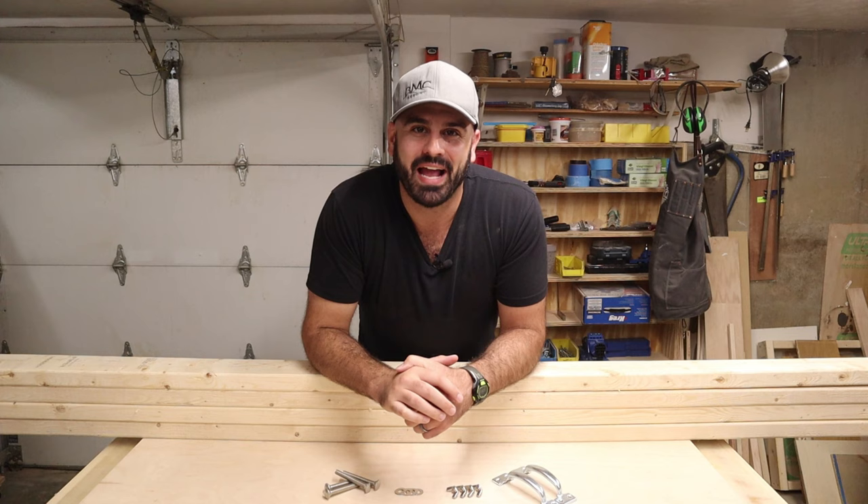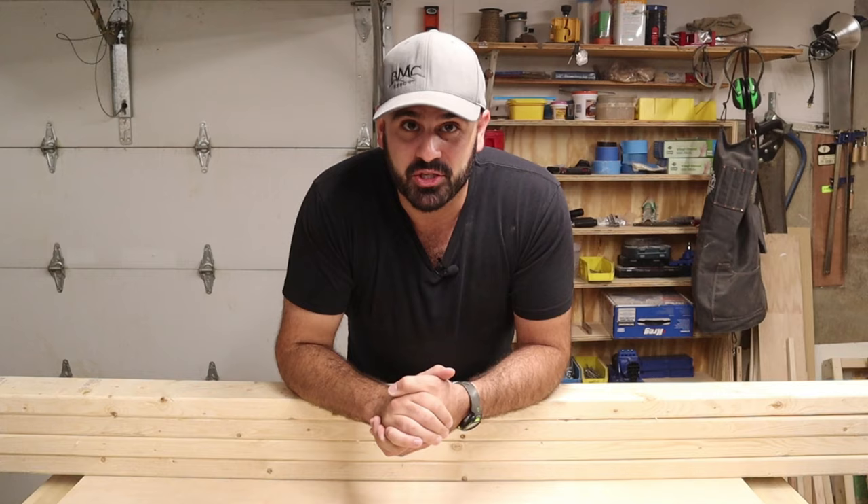Hey everyone, my name is Tim Tugnaci, and welcome back to another episode of Casual Builds, the channel focused on bringing you beginner DIY and woodworking projects.